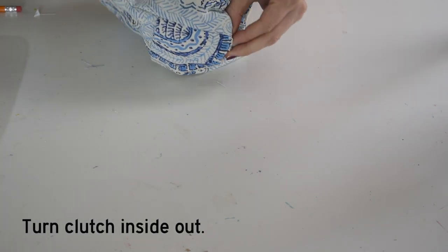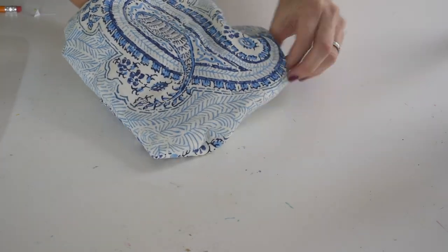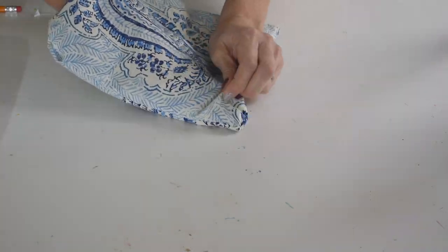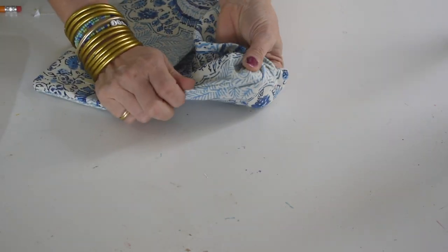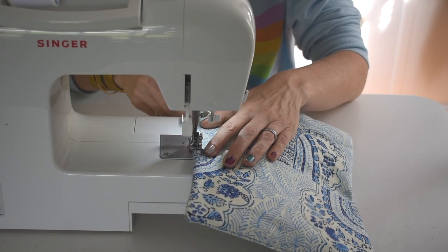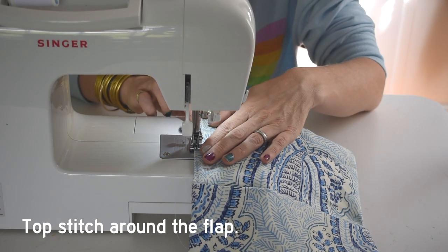Once you've sewn your perimeter and you have those three or four inches left unsewn, you're going to use that gap to turn your bag inside out — and this is where the magic happens. Without even realizing it, you have already created your clutch.